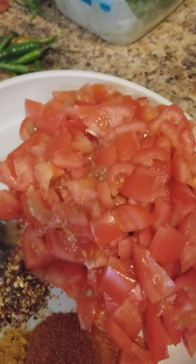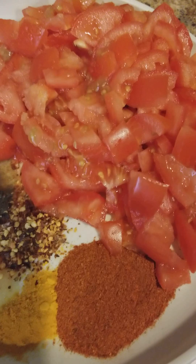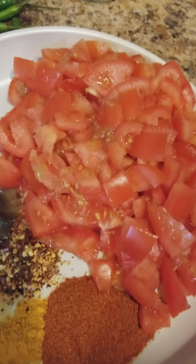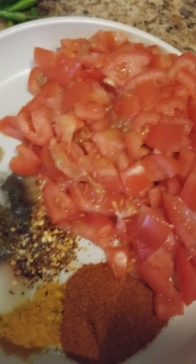I like to put a lot of tomatoes because it gives you such a nice gravy. You don't want to put too much because it gets a little taste in the hand. I had four tomatoes out but I ended up putting three because two of them were really big.